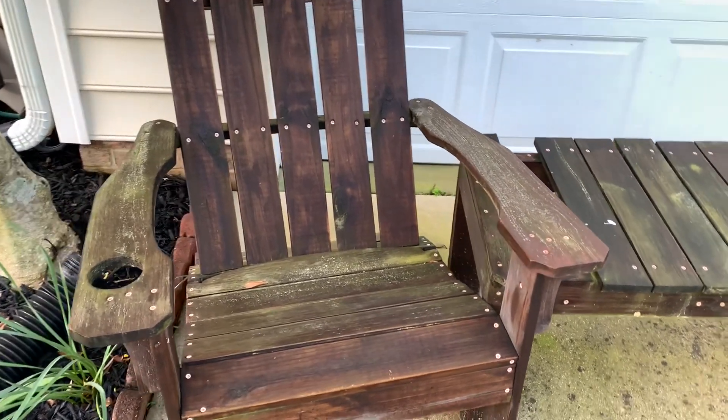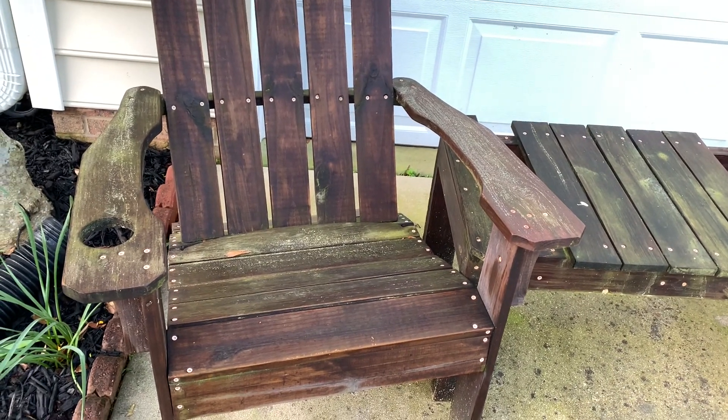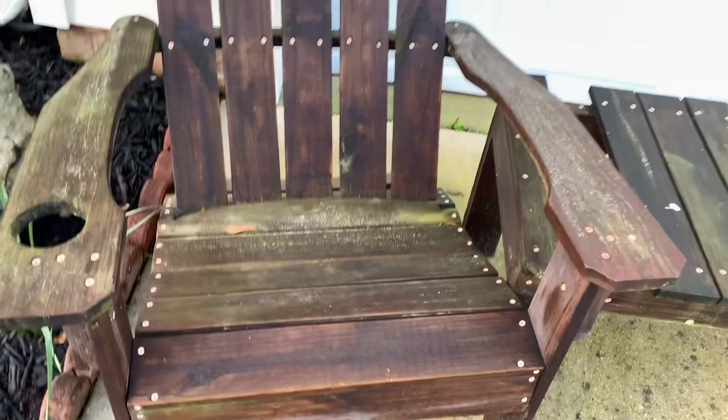We've got some lawn chairs here — Adirondack chairs that I made several years ago — and they're looking kind of grimy.